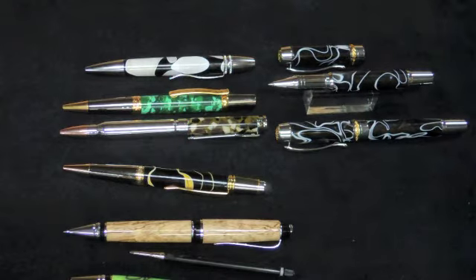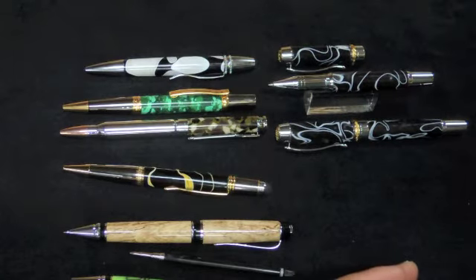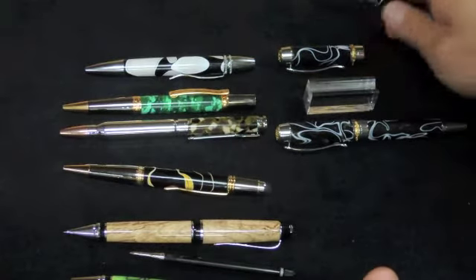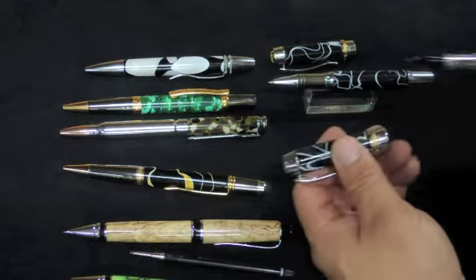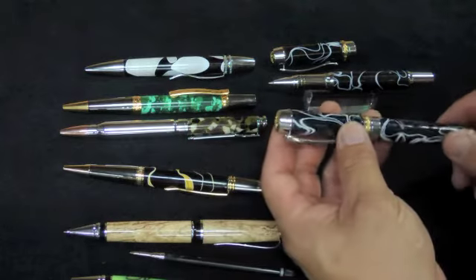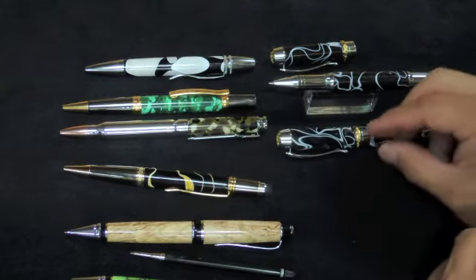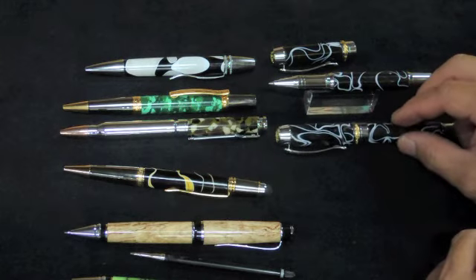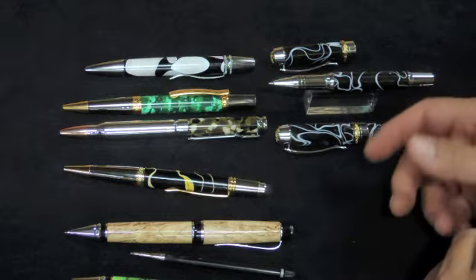As a pen turner, I quite often get requests for pairs. The two alternatives that we used to make as pen turners is the roller ball and the fountain pen. The roller ball and fountain pen combination has its advantages and disadvantages — it is a very nice looking pair, but a lot of people don't like the fountain pen because it dries out, it leaks, etc.